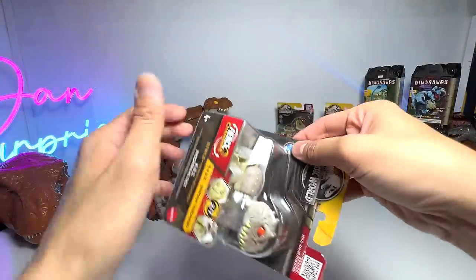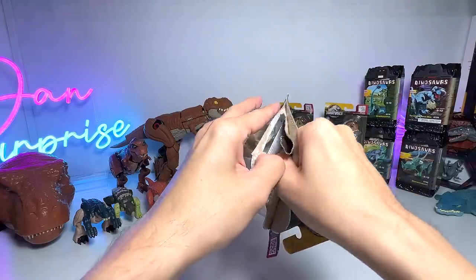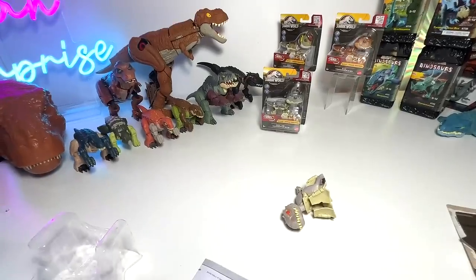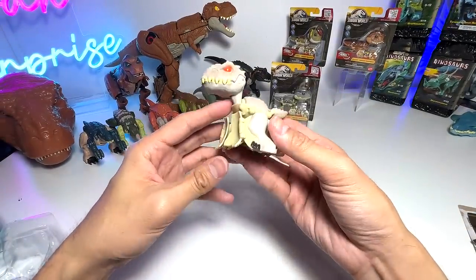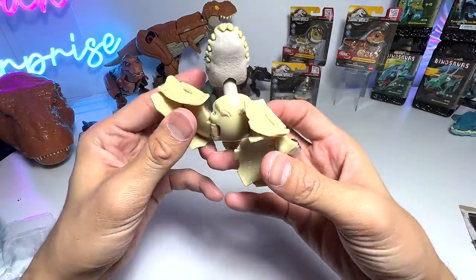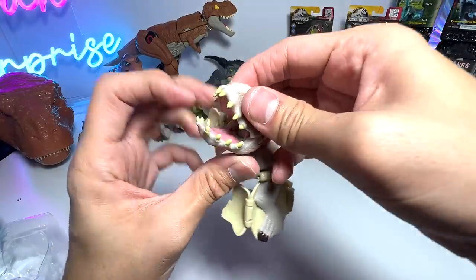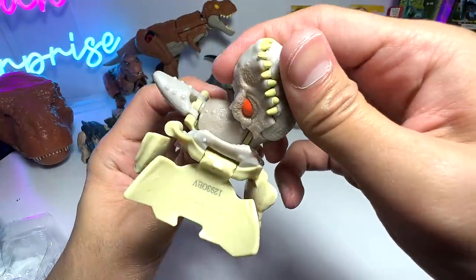Let's start the unboxing. We're going to be unboxing the Indominus Rex first. This is basically the Fierce Changer, which is able to transform from the Indominus Rex into a dinosaur rig, which I think is going to be pretty cute. So how do we do this? We basically fold it upwards. The head, you can actually move it backwards. You're able to open and close the jaw, which I think is pretty cute. Just push it back.